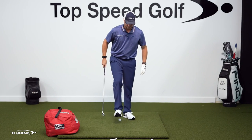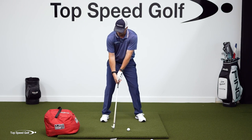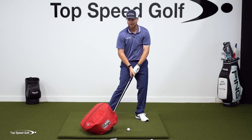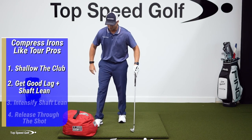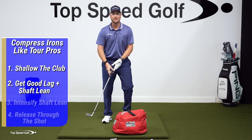Now, if you find yourself casting, you get immediate feedback — because you're going to be hitting this golf bag. I'll go ahead and cast one and smack that bag. These are really heavy duty, so it's not going to hurt anything if you hit this bag — that's what it's designed for. The third step to this drill: now I've got the club shallow, I've got some shaft lean, and we're going to really kick up that shaft lean.